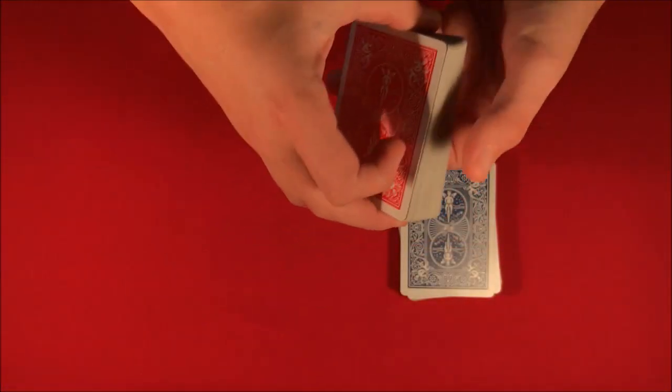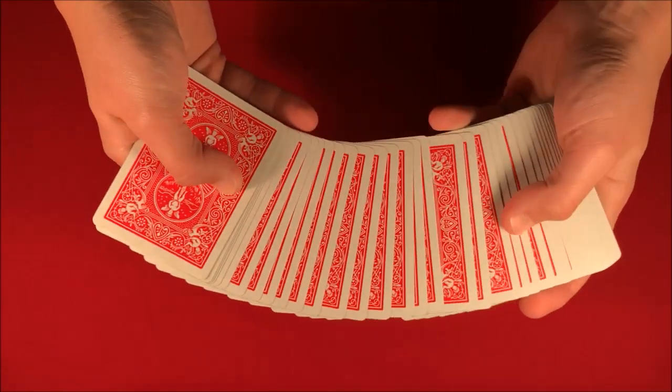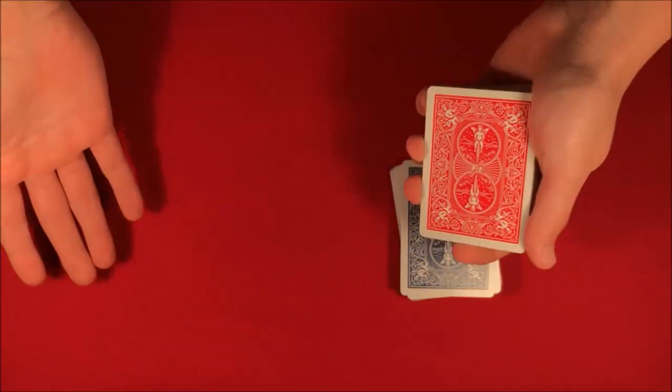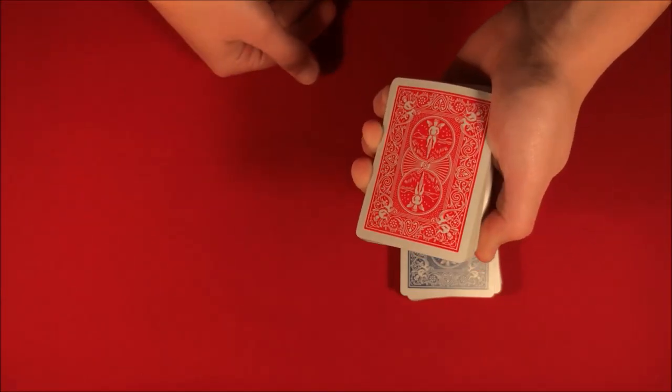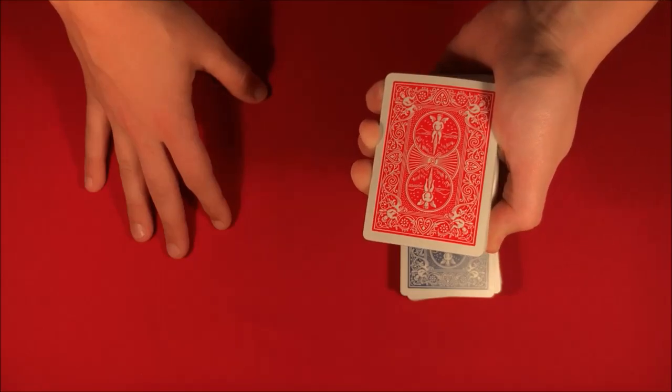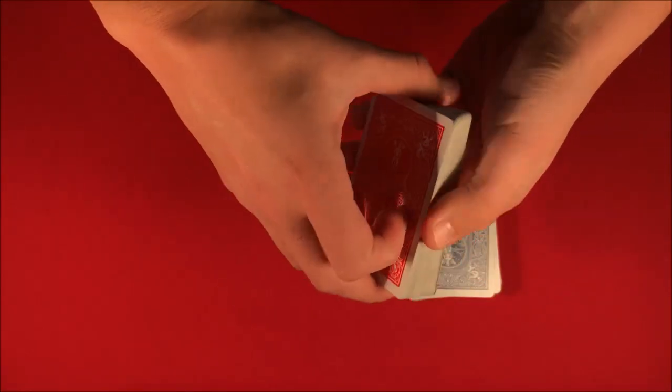All right guys, today I'm going to be showing you a really cool card trick that you can do using two decks of cards. Basically what you'd do is go up to your spectator and riffle down the cards, asking them to tell you when to stop. So let's say we go ahead and riffle down the side and they stop somewhere.